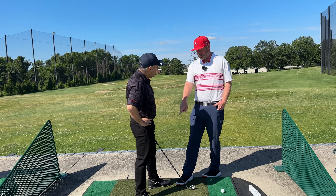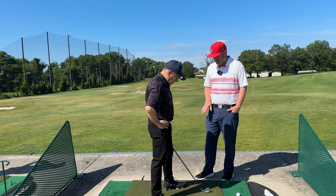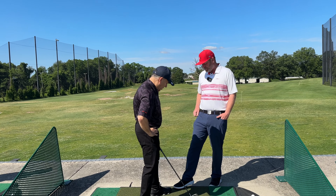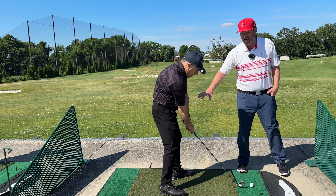I like that that foot's pulled back here to get you more turn. Let's try and flare this foot out a little bit more — there you go. That's going to help us get the lead side more through.